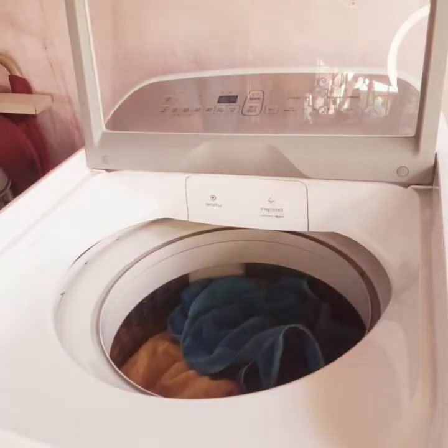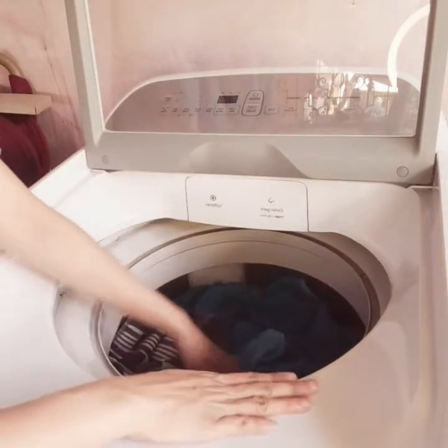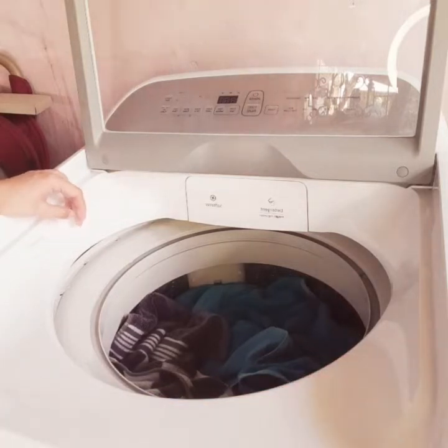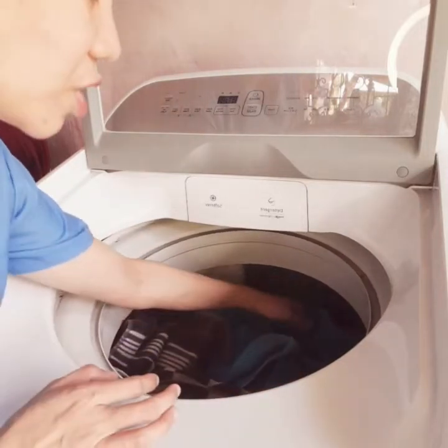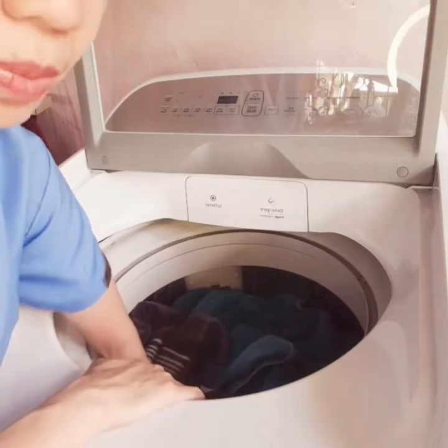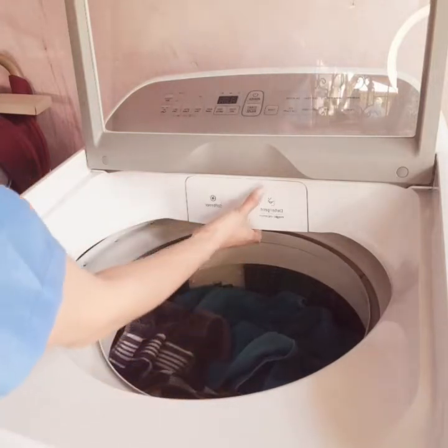Also, before you start using your appliance, make sure that you clean it first. I have already wiped it clean before I started using it. After you put your washing inside, make sure that it's not really full — don't overload your machine so that it can function properly.